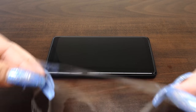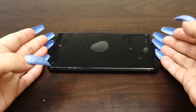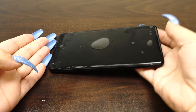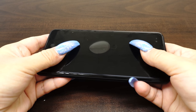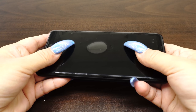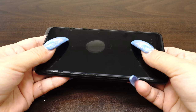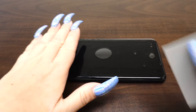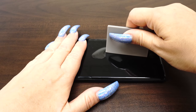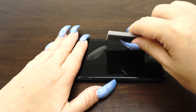Carefully place your IQ Shield on your device's screen. The installation solution acts as a lubricant that allows your screen protector to move around with ease. If the screen does not move easily, carefully peel it off and apply more solution. Once you are satisfied with the position of the screen protector, take one hand and firmly hold down the device. With the other hand, squeegee out the bubbles and the solution.